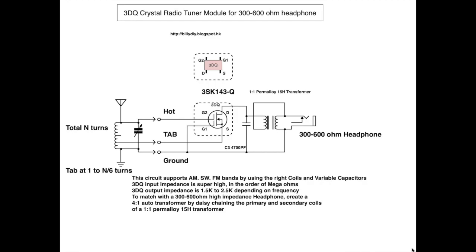The signal exits the 3DQ through the depot, which is called Drain. This signal is further filtered by the 4700pF capacitor, which bypasses the high-frequency signals and leaves behind only the audio frequency signals. These go through the step-down transformer to convert the impedance — or resistance — down to match with our headphone. The impedance of the 3DQ is very high, around 1.5k ohms to 2.5k ohms, depending on the frequency of the radio you tune to.